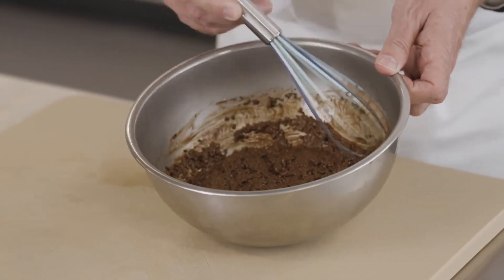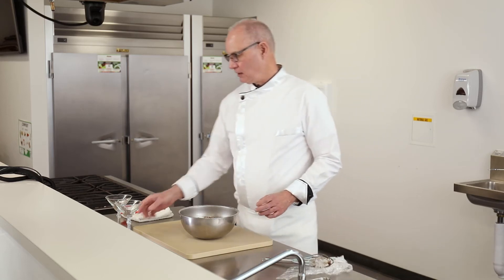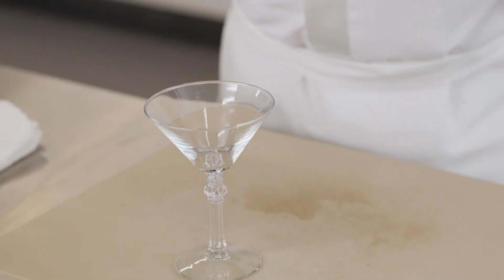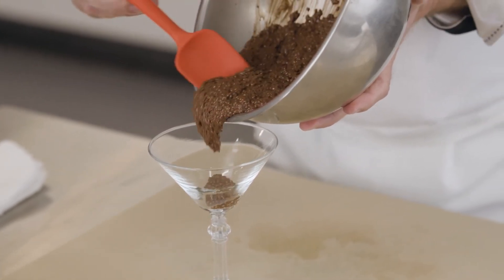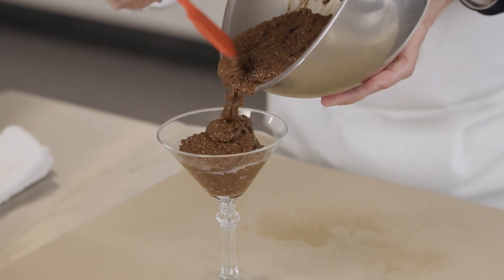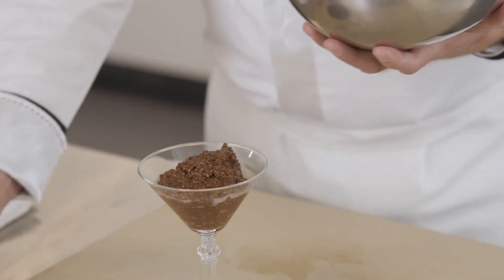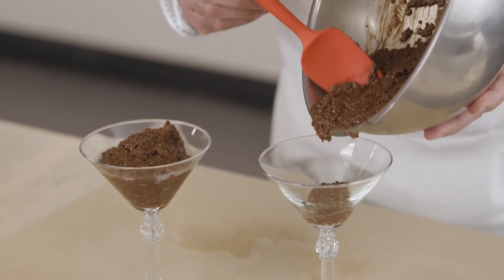What I like to do at this stage is pour this into martini glasses. You can also use jars — it looks really nice in jars as well. Working in restaurants, I think desserts in a glass look very classy. I would divide this among four glasses. The other thing that's nice about martini glasses is they're actually quite small, so it looks like you're getting a very large serving when you're actually controlling your portions.